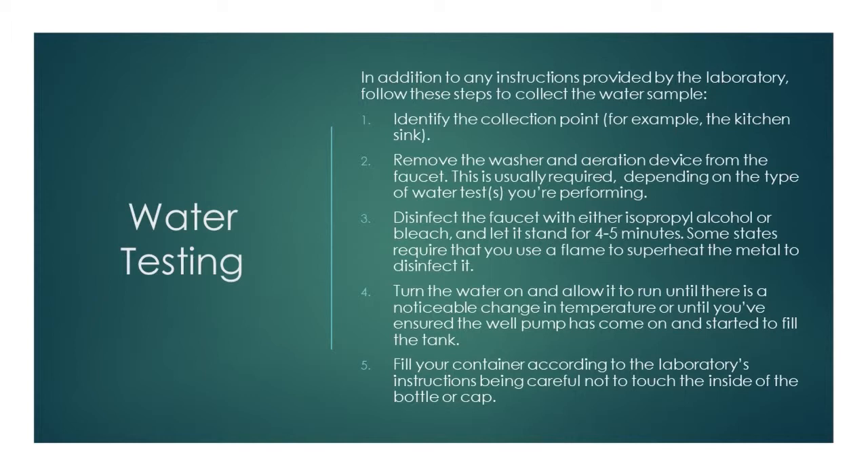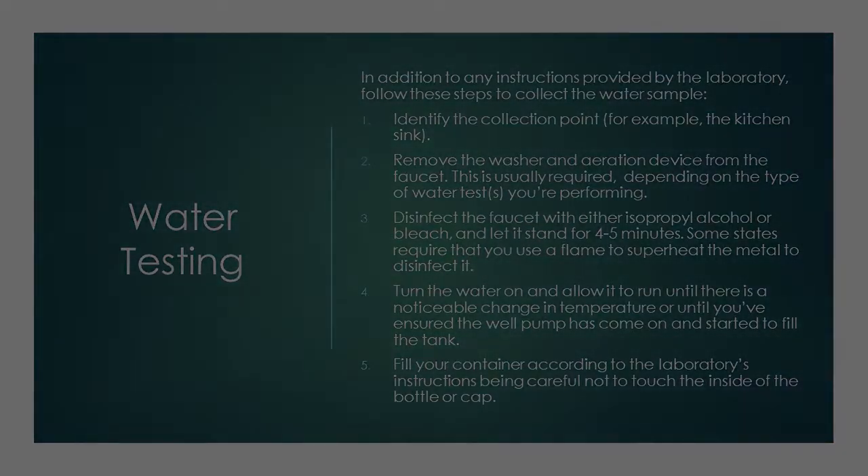Turn the water on and allow it to run until there is a noticeable change in temperature, or until you've ensured the well pump has come on and started to fill the tank. Fill your container according to the laboratory's instructions, being careful not to touch the inside of the bottle or cap.